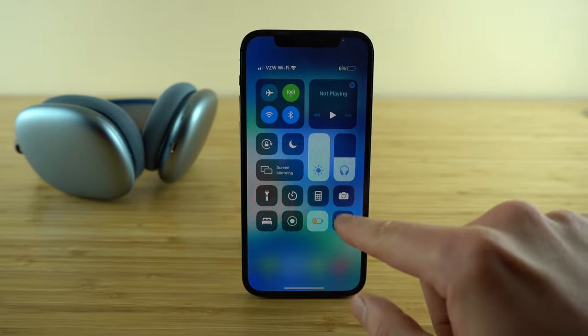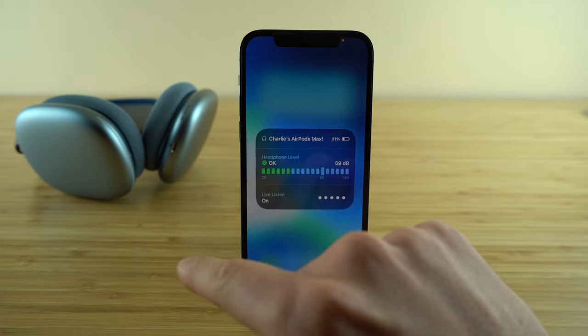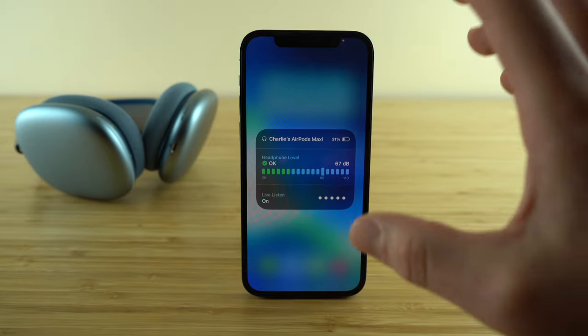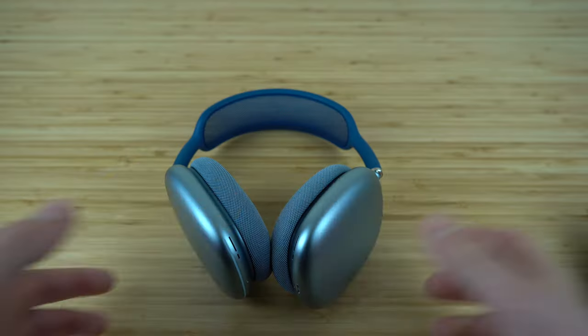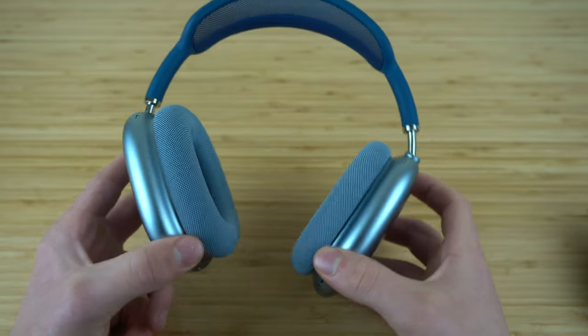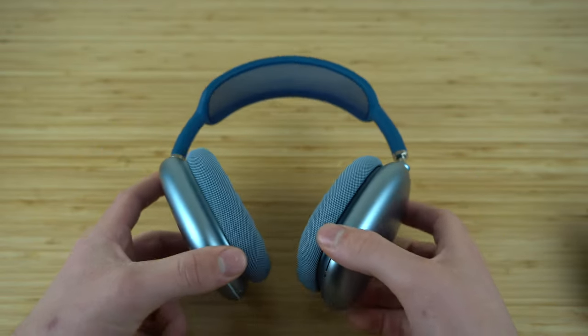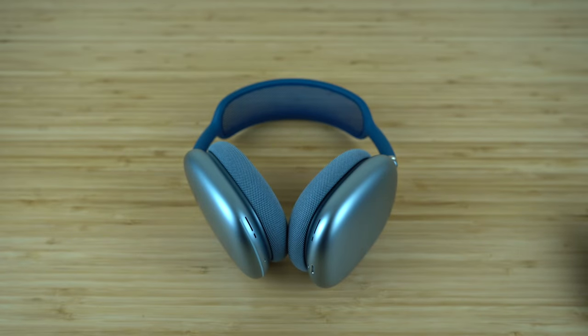To toggle live listen on and off, just go to your control center and tap that live listen button — it will immediately turn your iPhone into a microphone and send that audio directly to your AirPods Max. That wraps up this complete beginner's guide to the AirPods Max, covering everything you need to know to become an AirPods Max expert.